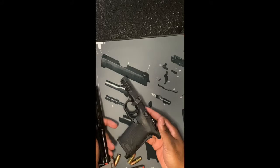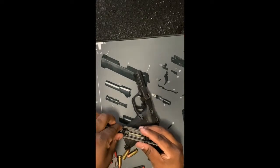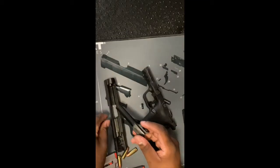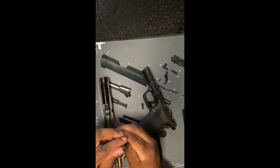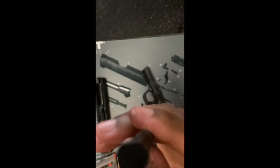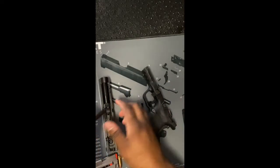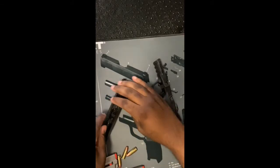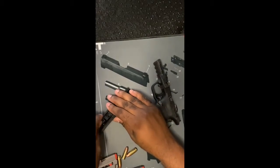Once that slide is off, you have the recoil spring — just take that off, and then you can take the barrel apart. Now your gun is disassembled for cleaning. Putting it back together is still relatively easy; you just take that barrel and slide it back in. One thing I noticed with the recoil spring is it's not a full circle — it has two flat ends and a round part. When putting that recoil spring back, you want to make sure the flat part is not in the groove. You want just the round part of that spring to rest, otherwise that slide is not going to rack.